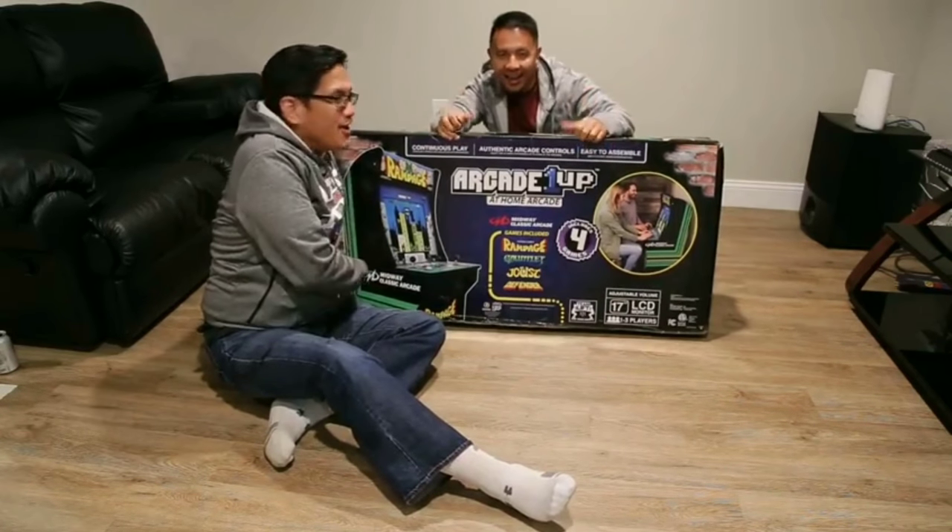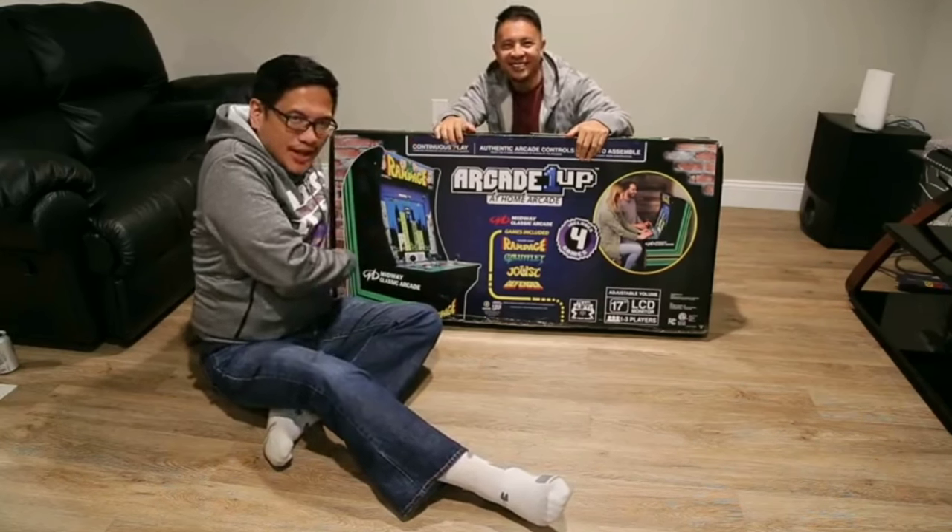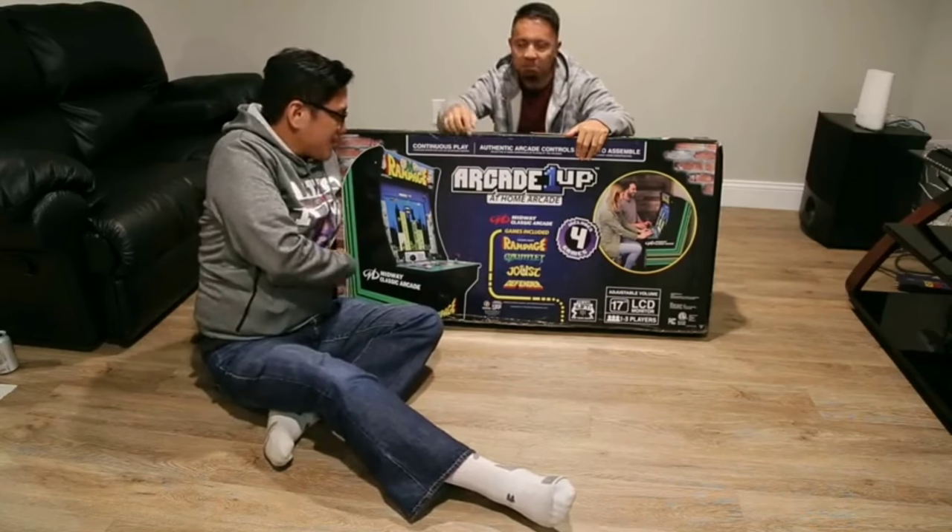What's up YouTube? I'm Vern. I'm Hannah. Welcome to another episode of Pokeboy Productions.